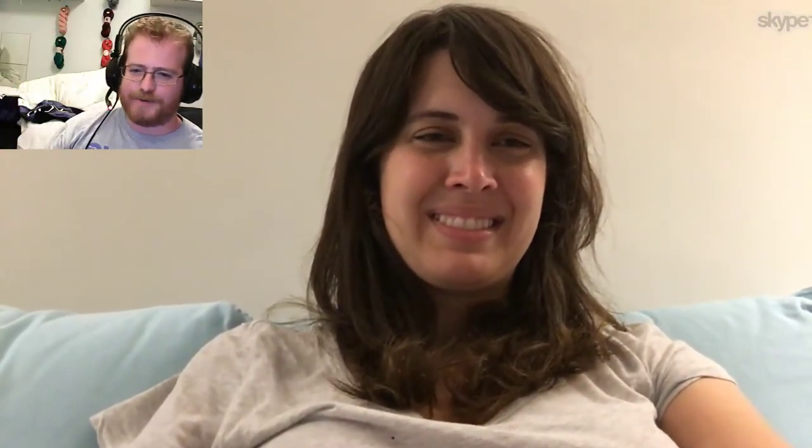Hi everyone, welcome back. I am Dave, and we are back with Lee. We're back in the saddle. We were off for a little while just because of this, that, and the other thing, so happy to have you back again.